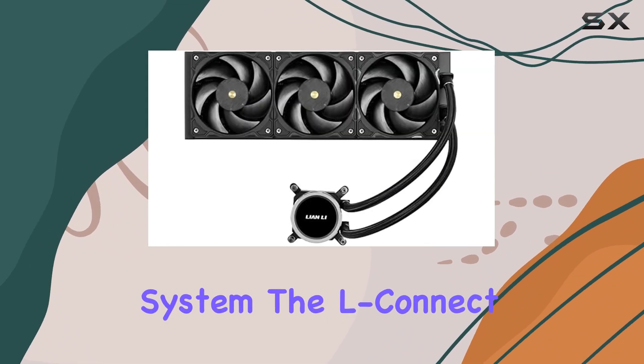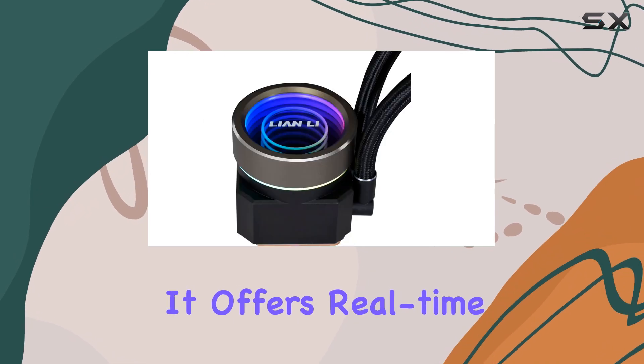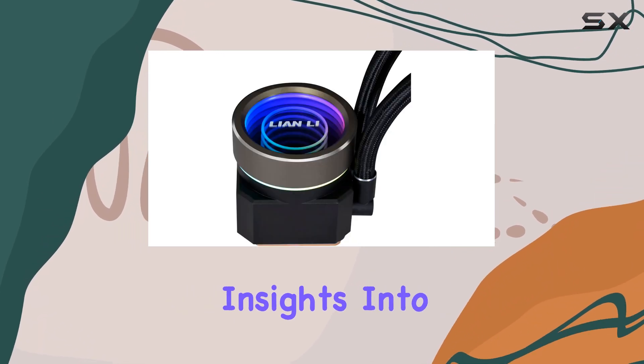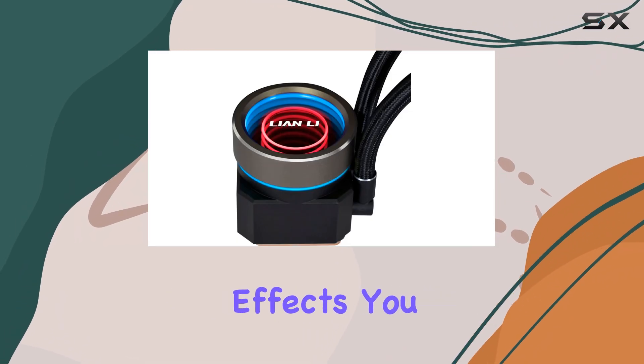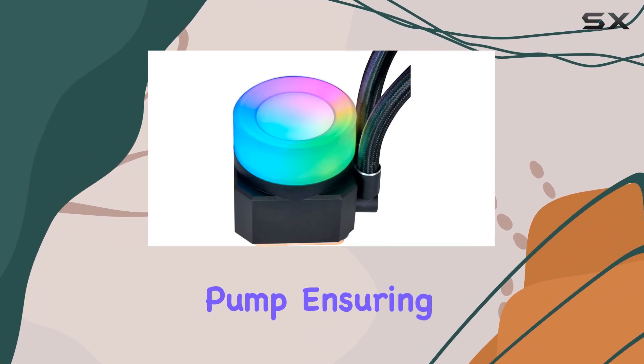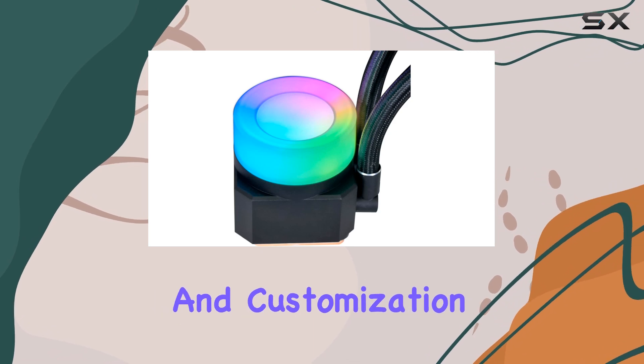For those who want precise control over their cooling system, the LConnect3 software is a valuable asset. It offers real-time insights into motor speed and allows you to preview and adjust the lighting effects. You can also control the built-in pump, ensuring optimal performance and customization.